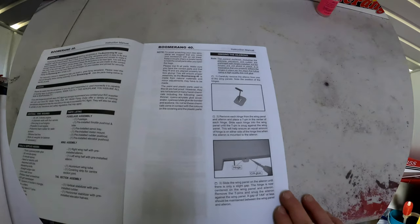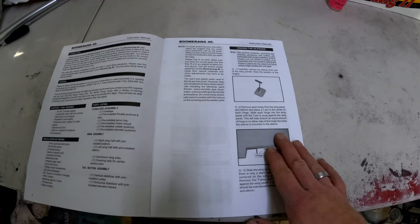G'day guys, this video is going to be part two of a series where I go about building a Seagull Boomerang trainer model airplane. Part one was an introduction, an overview and preparation for the model. Now that I've done the preparation and checked to make sure everything is fine, we're going to start the initial build. We'll be looking at the manual and starting at step one. Let's get to it.